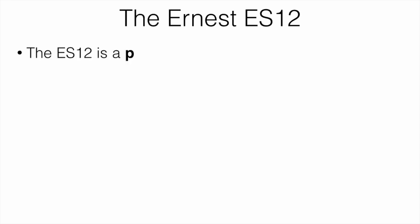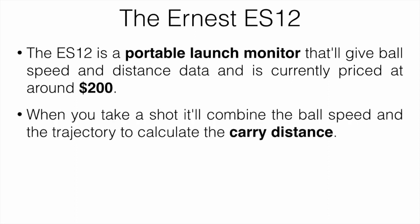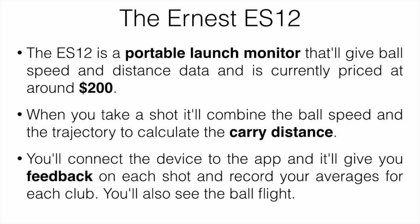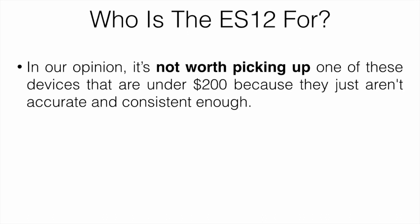Let's start with the Ernest ES12. This is a portable launch monitor that's going to give you ball speed and distance data, and it is currently priced at around $200. When you take a shot, it combines the ball speed and the trajectory of the shot to calculate carry distance. You connect the device to the app, it gives you feedback on each shot, records all of your averages for each club, and you can also see the ball flight on it.